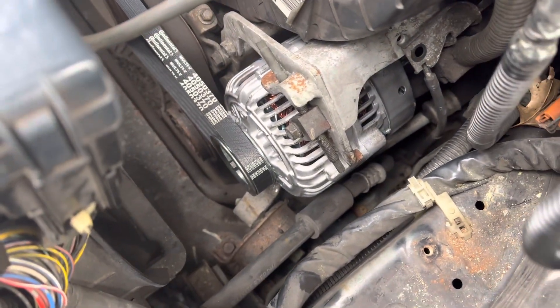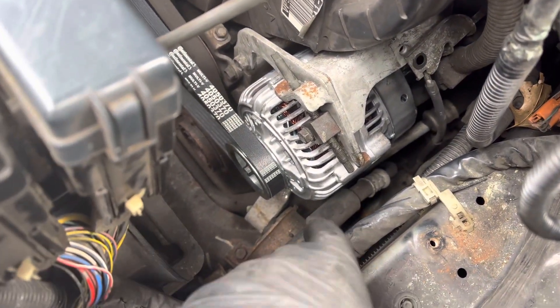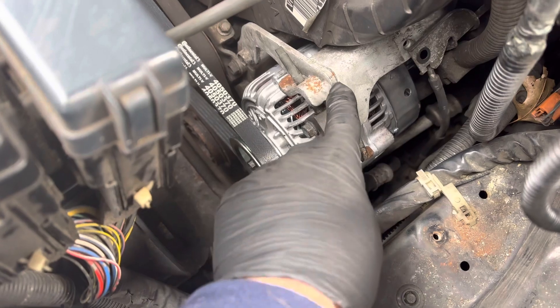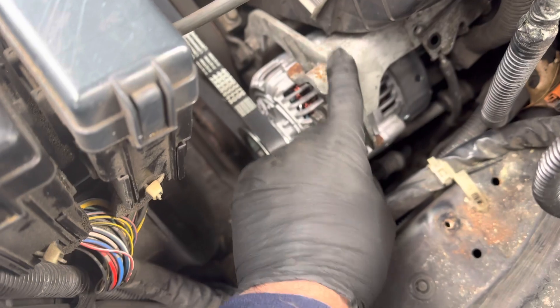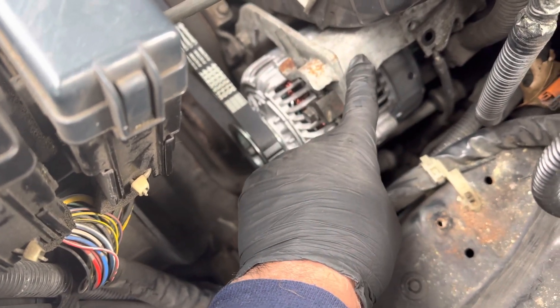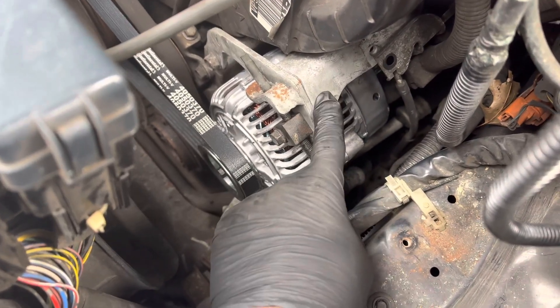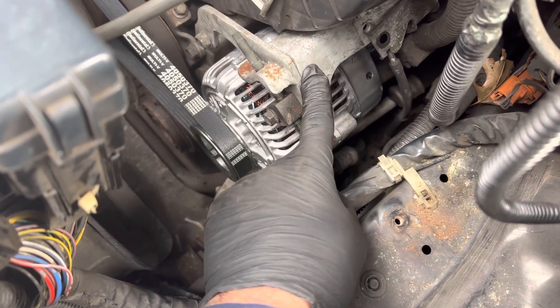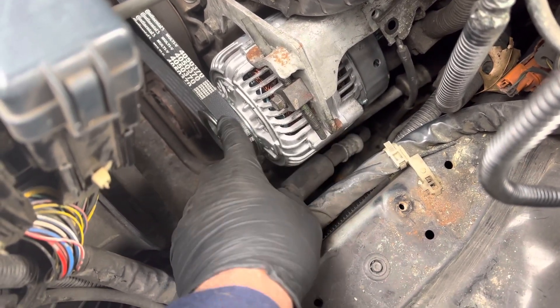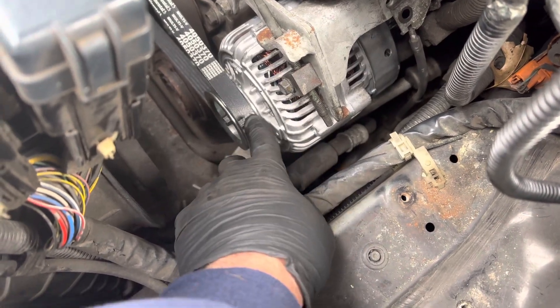I've seen some videos where people are saying you don't have to remove this part right here, but this part makes the whole job hard. This part is a freaking pain in the butt, so I'm just putting it all back in together now.